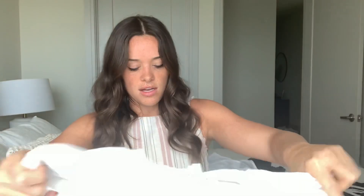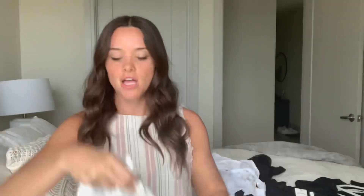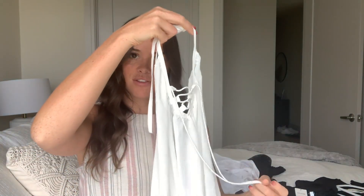I got this other white cover-up. This one is more of a halter — just throw it over. It has some tassels at the bottom, which is a really cute touch. Very simple, with a little bit of crisscrossing in the front and some ties, which I think is really cute. The material is just a normal sheer material — once again, lightweight, because if you're going to the pool you don't want something heavy.